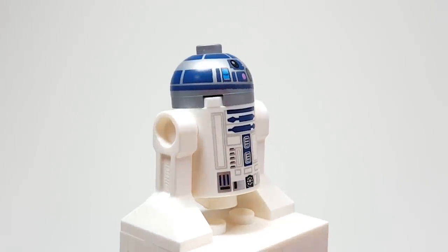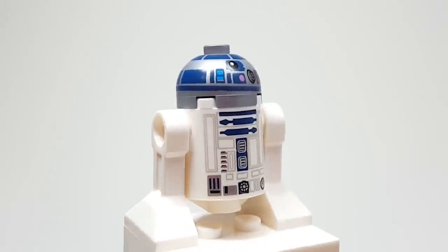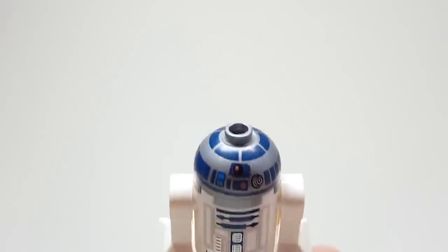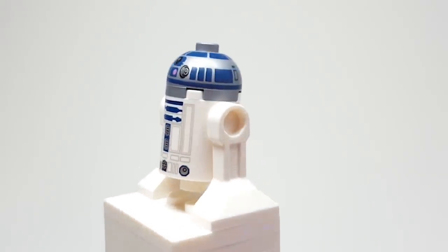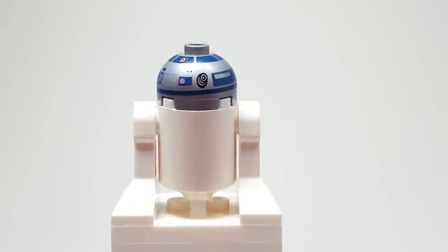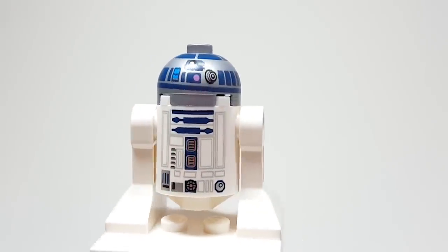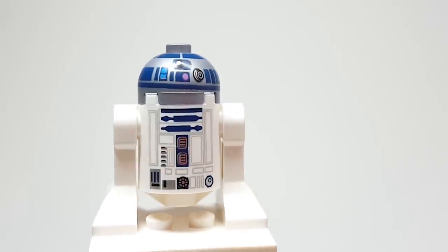Wow, this is bad printing on R2. Oh my goodness, look at that — look at how uneven that is. It's really weird because at the top it's not uneven, but just the trim there looks so, so bad. Anyways, I don't believe that this is new or anything. It is really hard to tell what these R2s are from year to year — we just keep getting more and more. It looks good though, and it's a fun inclusion.